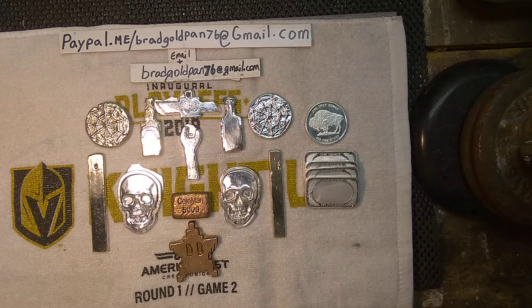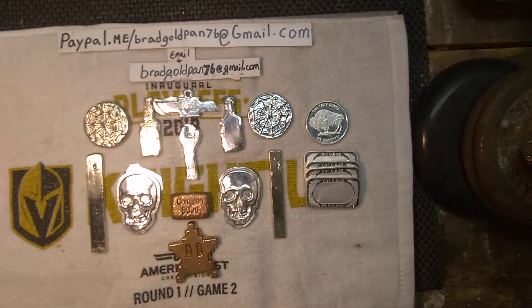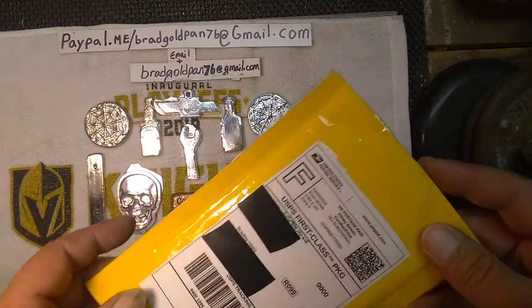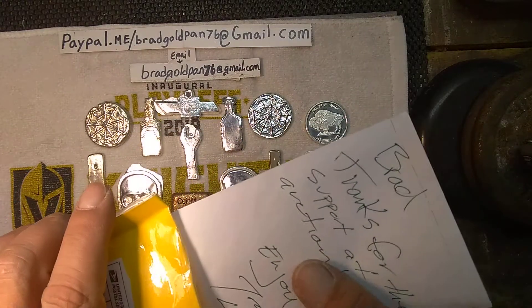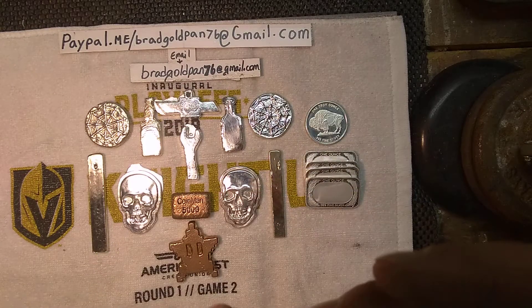Hello YouTube friends and family, we're going to do my third friend mail video and my first Lemonhead penny auction win. Mr. Lemonhead, Nova stacker, and Backyard Scrappin — let's get into it. I'll show you my auction win. I've already cut everything open to make it a little easier and save some time on the video.